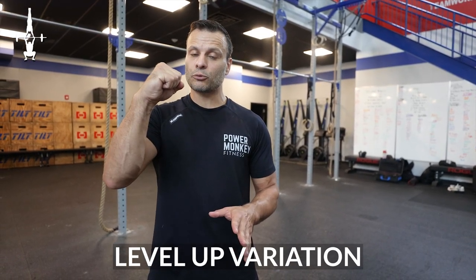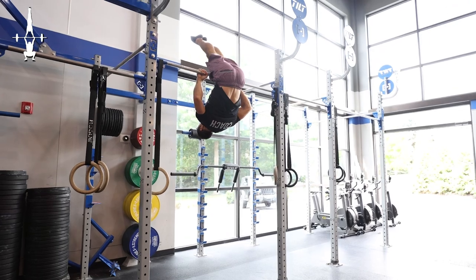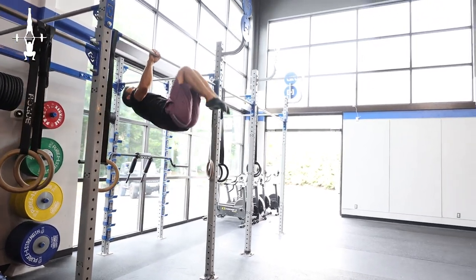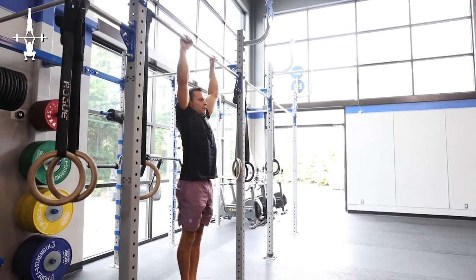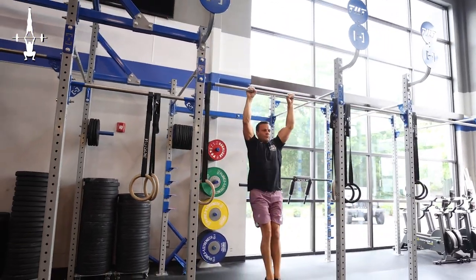A slight variation from that previous drill: starting from the tuck, but right at the end point when you're paused while inverted, shoot the legs to a straight position where those feet are going beyond the bar. This helps understand the direction we're trying to create with the eventual pullover. We always want to be working towards our higher level movements. This slight variation helps understand the efficiency of the tuck position — a smaller circle allows a faster rotation — but the eventual straight leg version is what we want to be working towards. Tuck, then kick the legs out to understand where they'll be going once we work towards the straight leg variation.